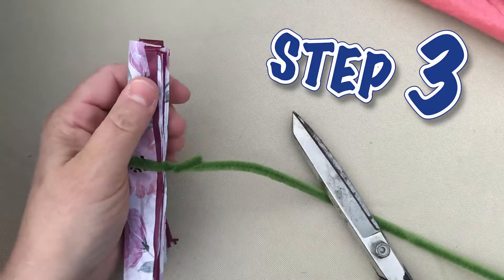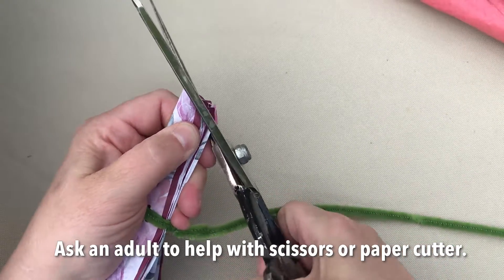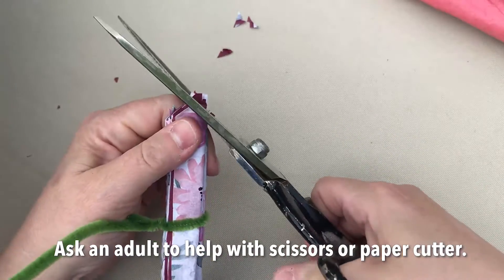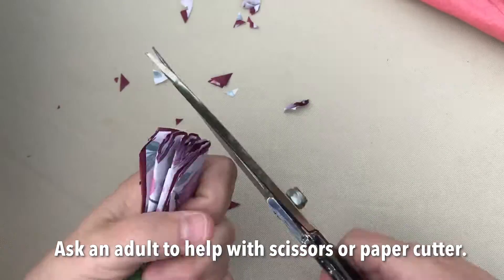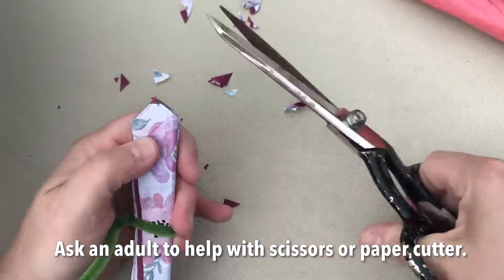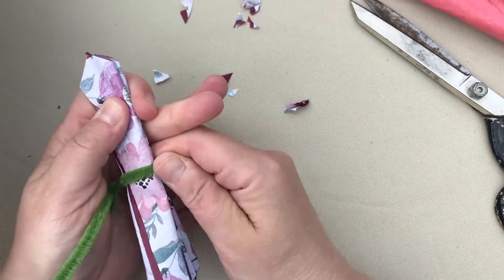Then a little tip — you don't have to do this, but you can cut edges on both sides like this.